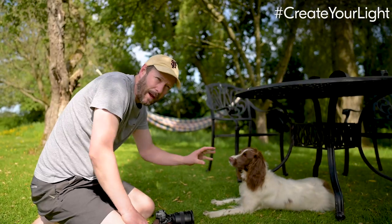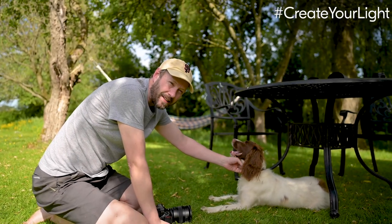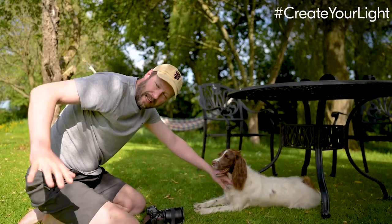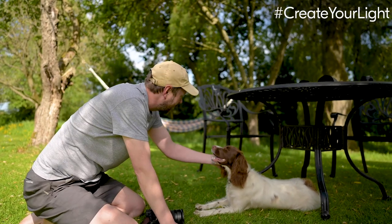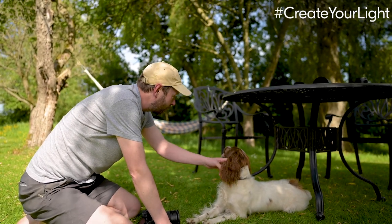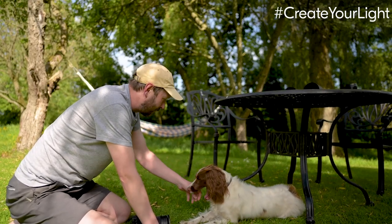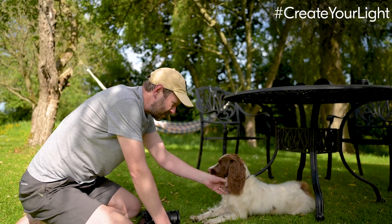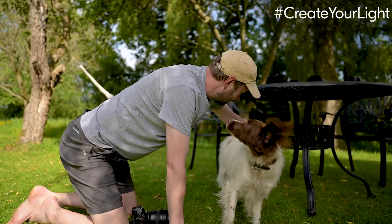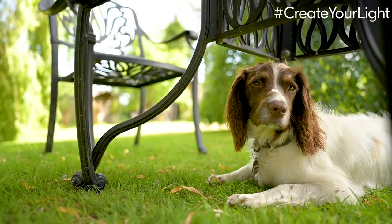One thing to think about with light is shooting in shade. You can shoot in full sunlight, but it's better to do that at the end of the day when you've got that warm glow. With harsh sunlight, try to shoot in shade and use the reflected light — the light reflected off the grass lights Pebbles up nicely. I've got treats so she's trying to grab one, and we're getting her underneath this table to get a little dappled light.